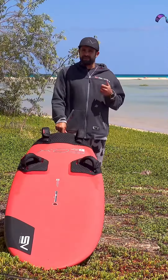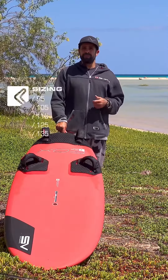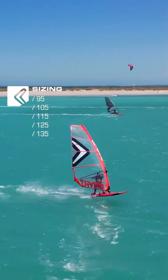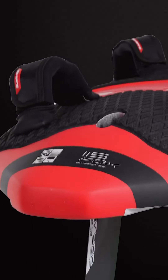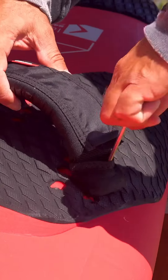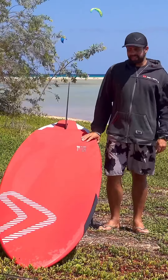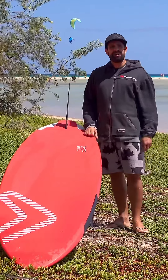The sizing is now 95, 105, 115, there's a 125 and a 135. The new Fox has thinner pads and it's much easier to attach your foot straps.